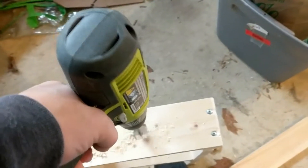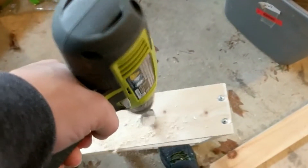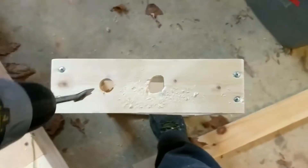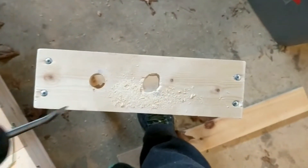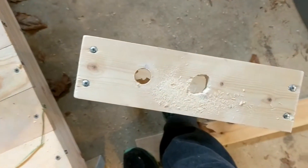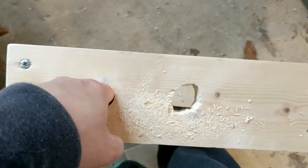The other spade bit I tried was 7/8s, and that also worked, but I think I like the fit of the bigger one better. So once you've done that, you can add one or two holes. Make sure you leave space on one side for your base.